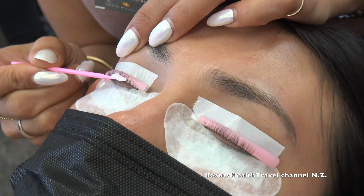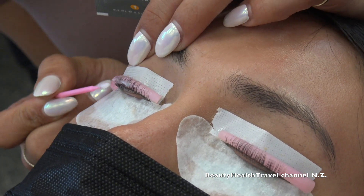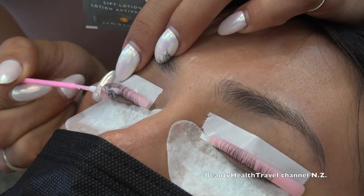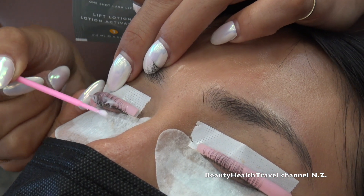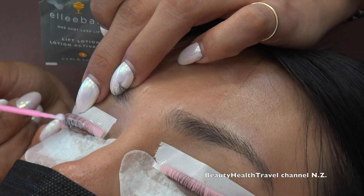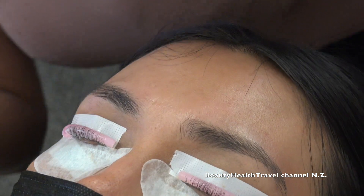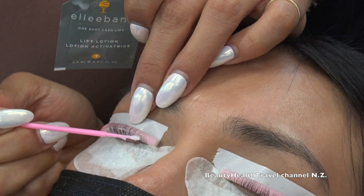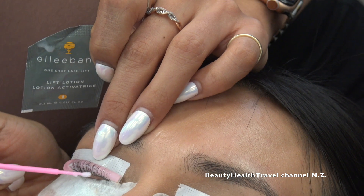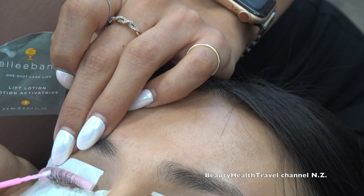You have to be very detailed here — apply solution number one only to the bottom half of the lashes, never at the tips. We don't want to process the tips. I put it at the root and in the middle of the lashes — that's it. If you accidentally get it on the eyelid, remove it right away with a wet clean applicator and a little bit of water.